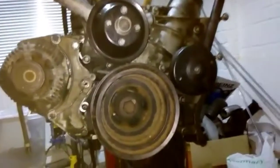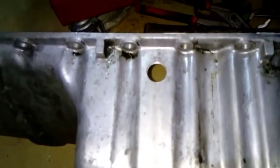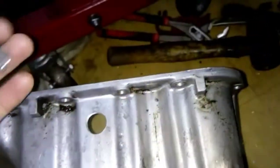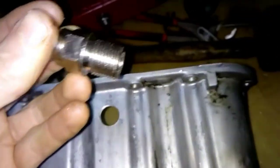As you all know, we fit turbos to the M111 Mercedes engines, so obviously you're going to need an oil return, which is quite easy. You take the sump off, you drill a 60mm hole, put an M18 thread tap through it, take a mamba fitting, and put some sealant around here.